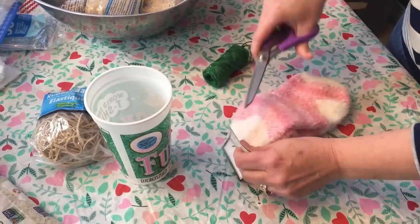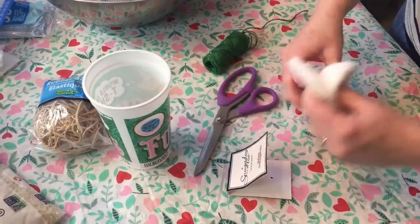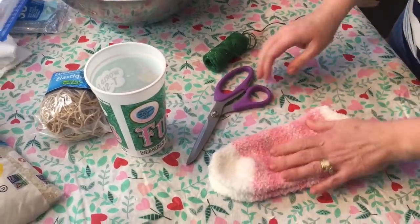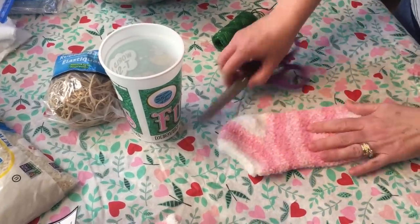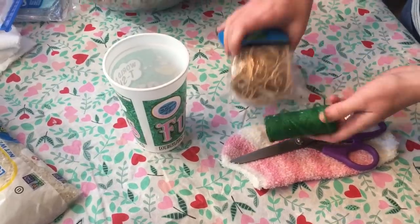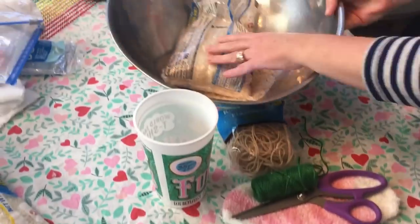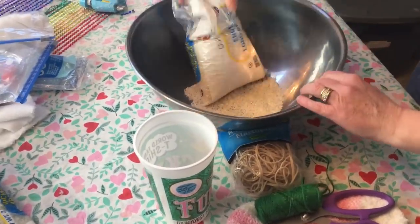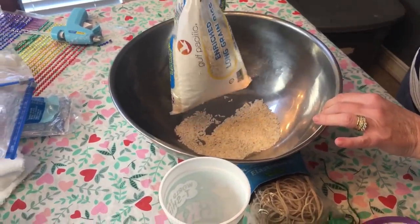All you're gonna need is one of them, so you can actually make two bunnies out of a pair of socks. You're going to need your socks, your scissors, some twine or rubber bands, a cap, and you're going to need some rice — this is just a bag of rice from Dollar Tree.